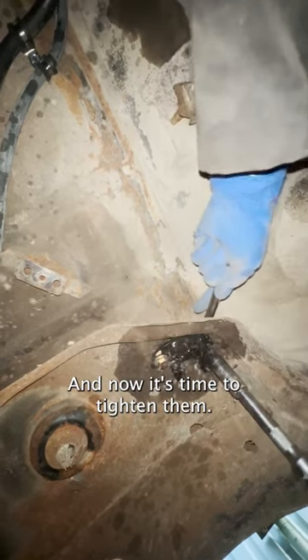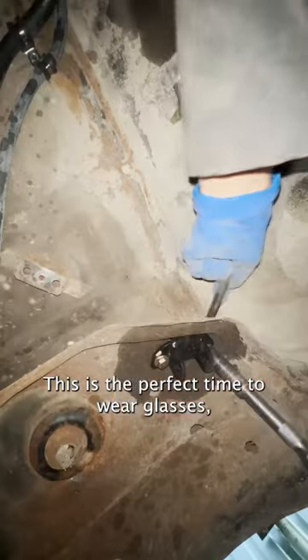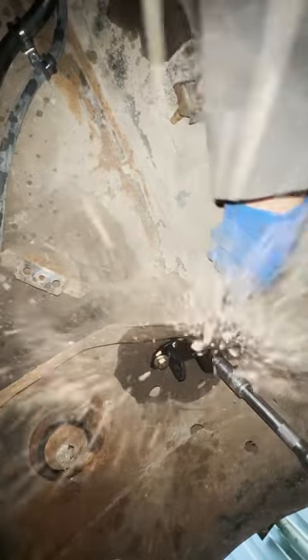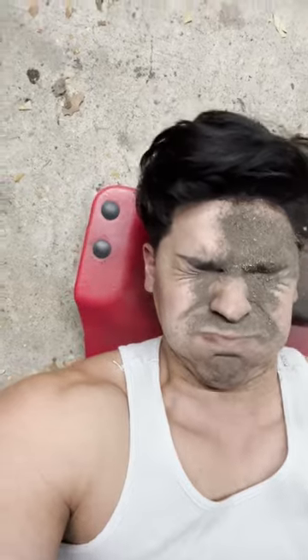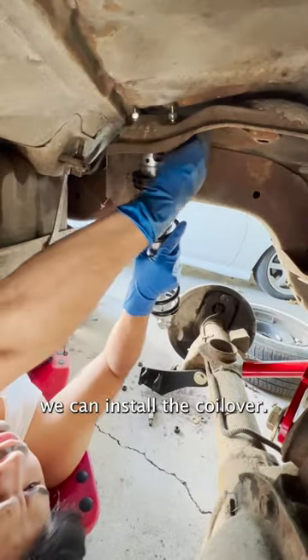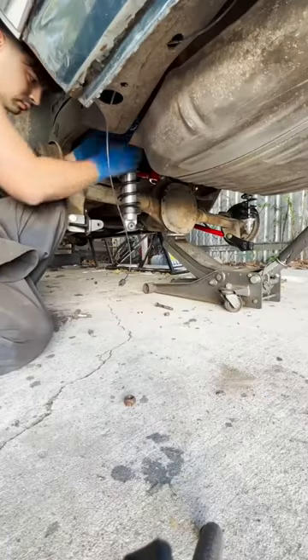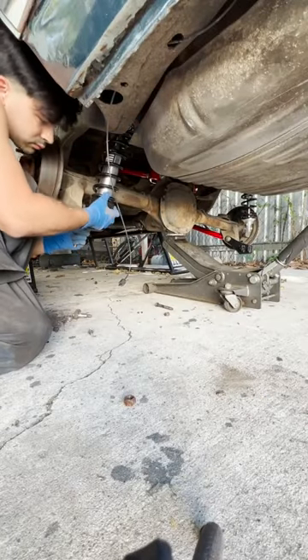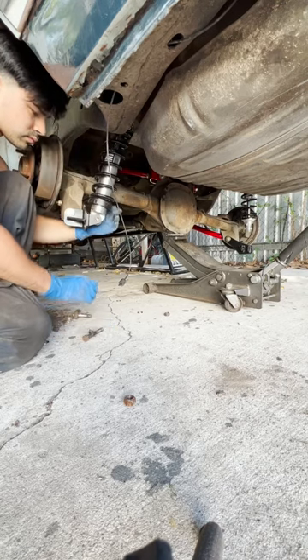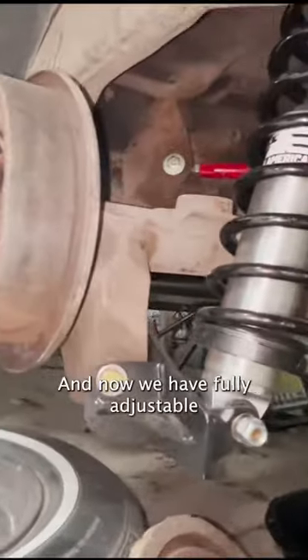Now it's time to tighten them. This is the perfect time to wear glasses, but I always get too lazy and always regret it. Now that the bracket is installed, we can install the coilover — and now we have fully adjustable rear suspension.